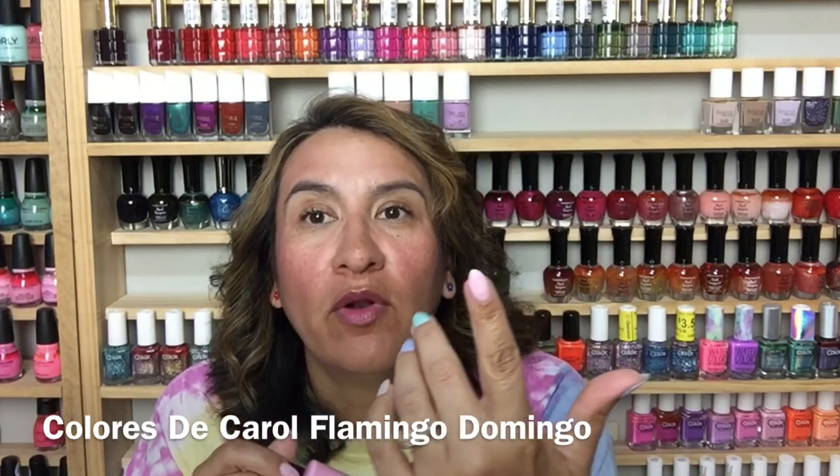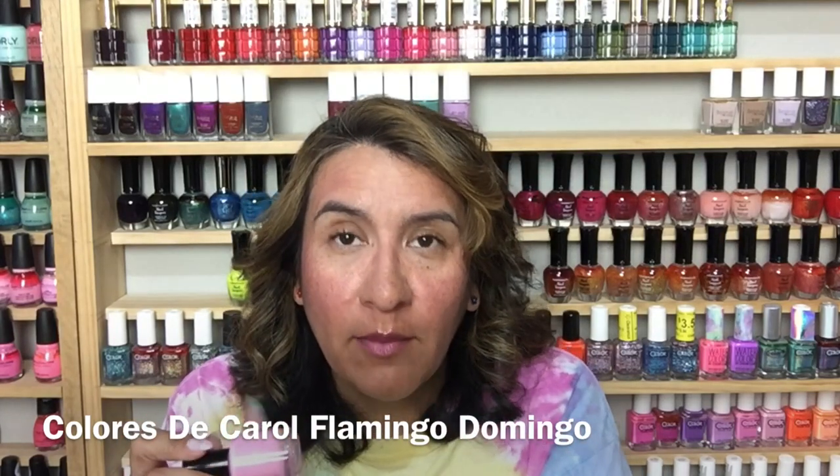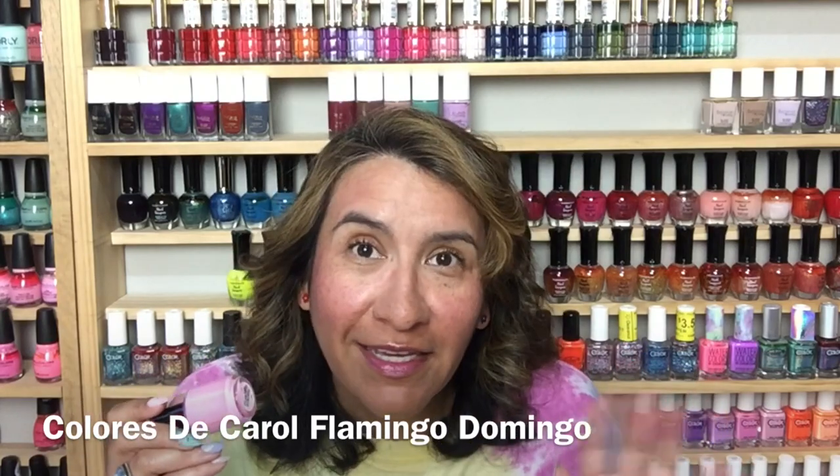This is called Flamingo Domingo and it's a soft flamingo pink crelly. I'm wearing this one on my pointer — it's getting a bit washed out by the camera, but it's a very light baby pink. I think if you're deeper than I am this is going to be so gorgeous on you. I love it on myself. Three coats on this one again, very easy to apply. You know how I feel about pink — I'm in love.